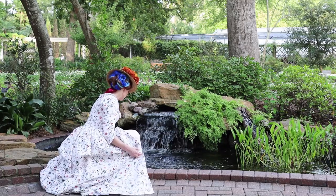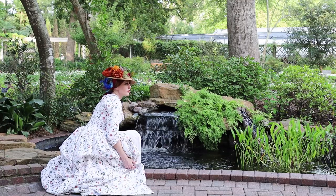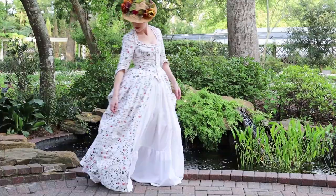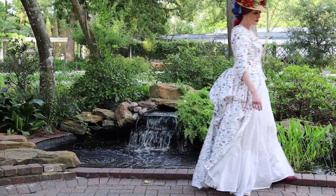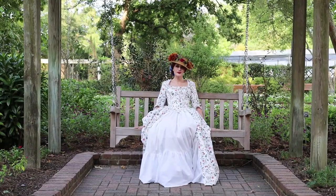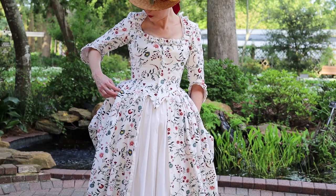This dress is really comfortable and I feel so beautiful when I wear it. I thought this botanical garden was perfect and really brought this dress to life. Please do note that the blue in my hair is my own fantasy addition — I kind of have a thing for colorful hair, and I thought it matched the dress because there were a lot of little blue details in the flowers.